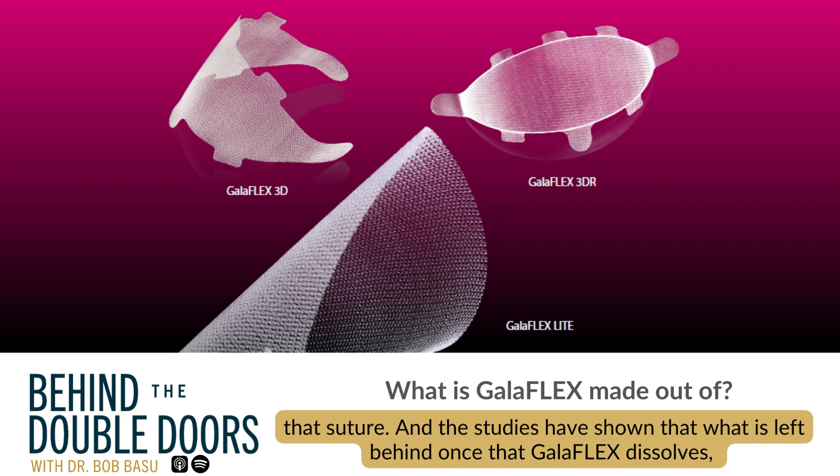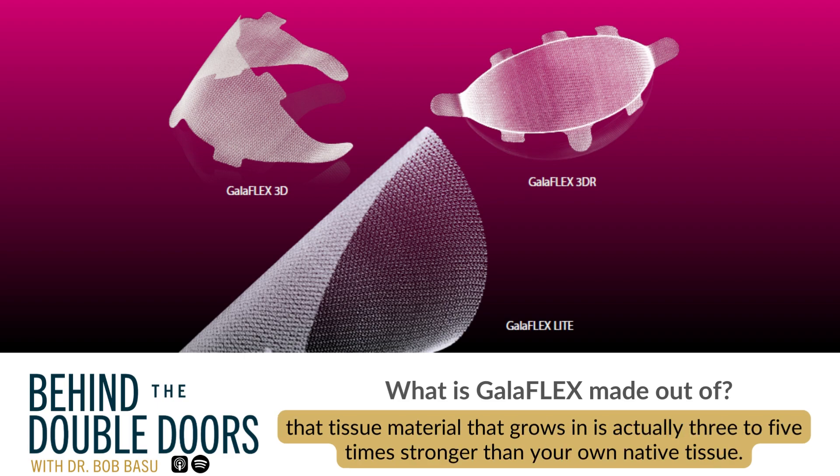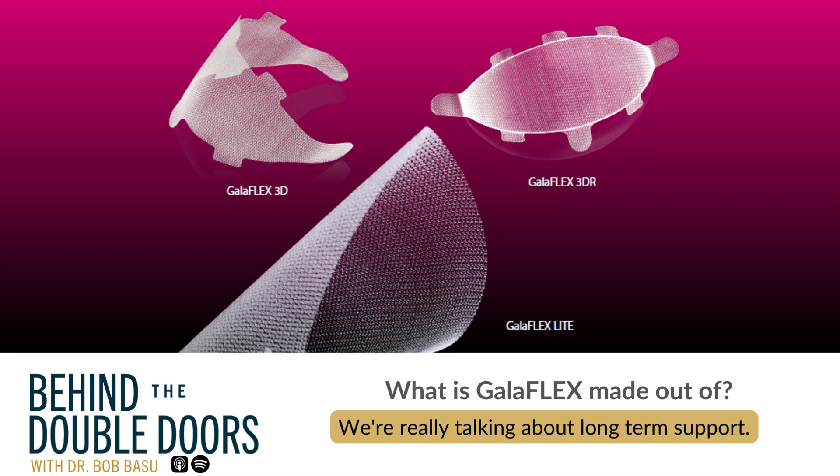Studies have shown that what is left behind once that Galliflex dissolves — the tissue material that grows in — is actually three to five times stronger than your own native tissue. We're really talking about long-term support.